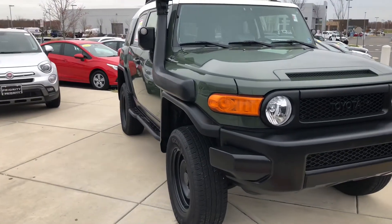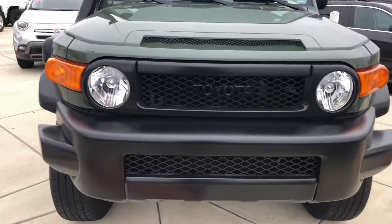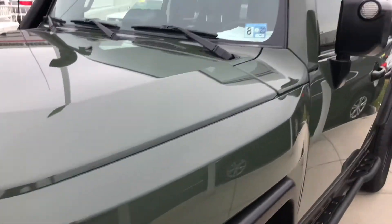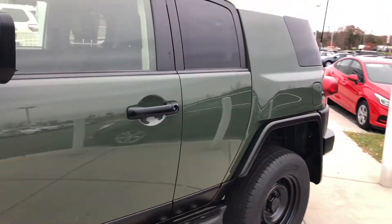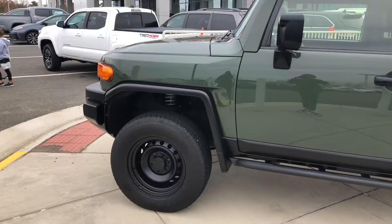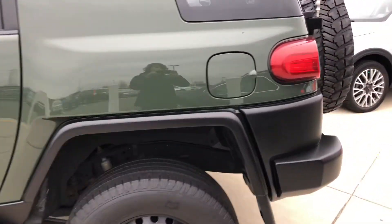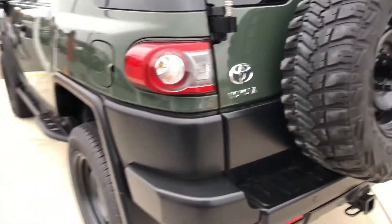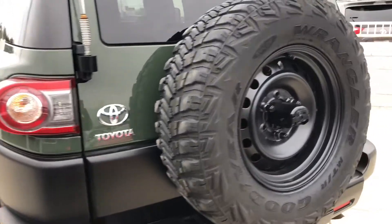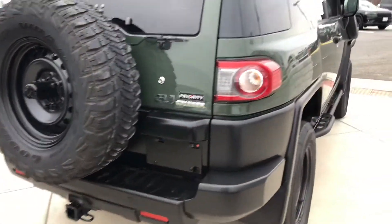Here's a quick walk around of this FJ Cruiser. It's painted in this very nice military green color, and as you can see here, it has the spare tire mounted on the back of the vehicle.